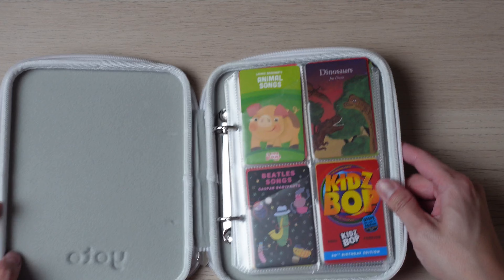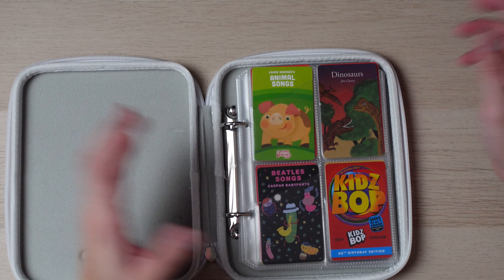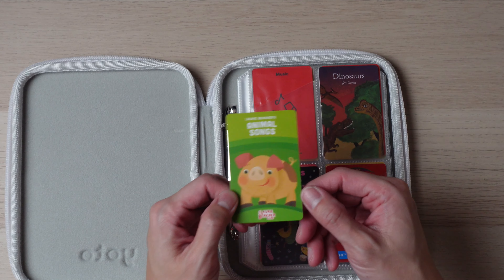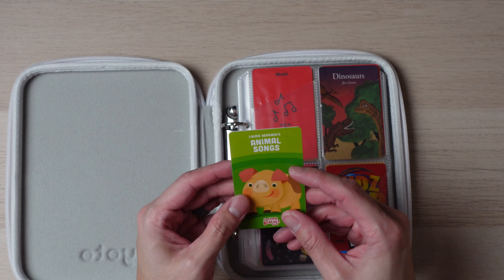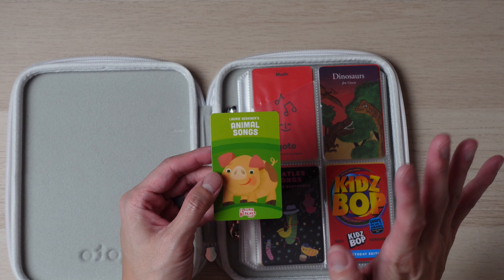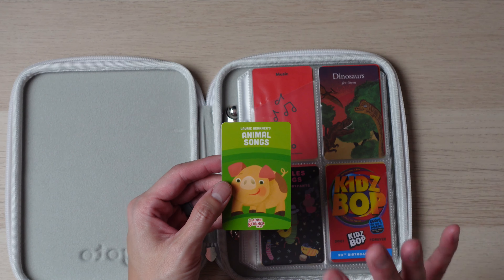Now on to the cards — this is probably the better view for you to see which cards I like the best. This is the Animal Song card. I really like this one and all my children really like it too. The songs on here are really great — all the Laurie Berkner Band songs. Not sure if I'm butchering her name, hopefully not, but all their songs are really great and very catchy. This is definitely one my children love a lot, especially their dinosaur stomping ones.